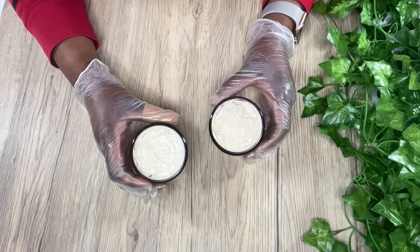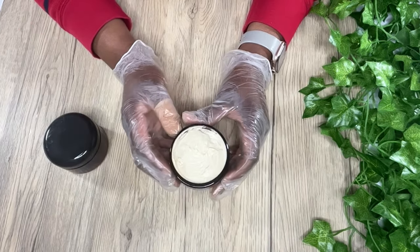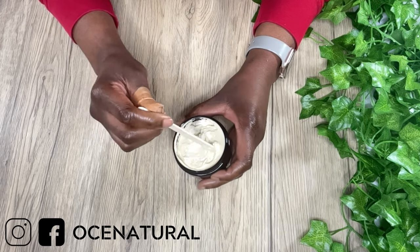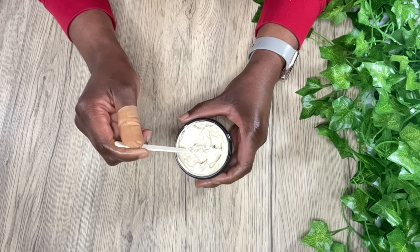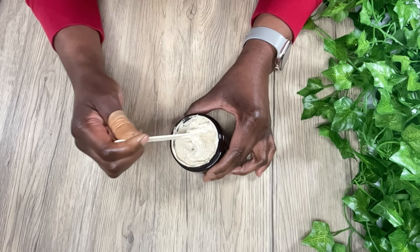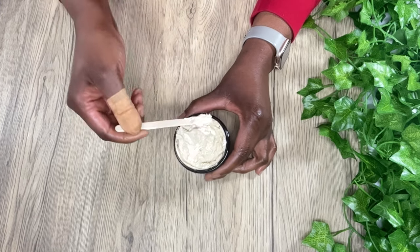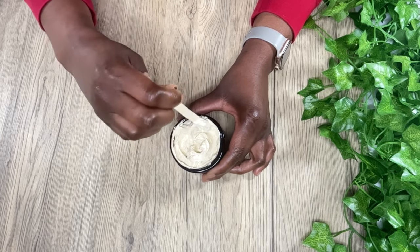The whipped body butter is ready. This really is a perfect blend of butters and oils for dry, problematic skin types. I suffer from eczema and this is very soothing on my skin. If you're able to deal with the smell of neem oil, definitely give this recipe a try. It feels amazing on the skin with so many great benefits. I'm going to show you how it applies on the skin.